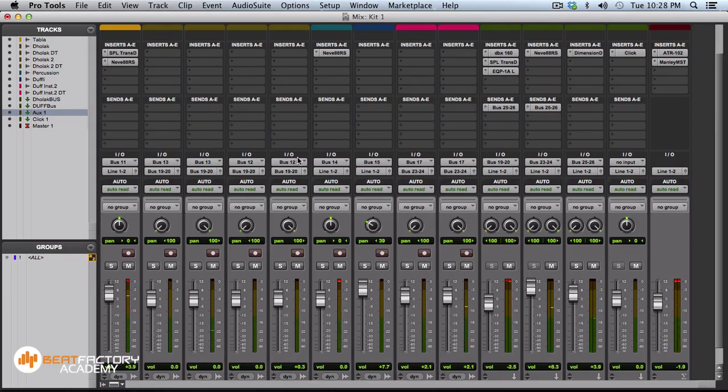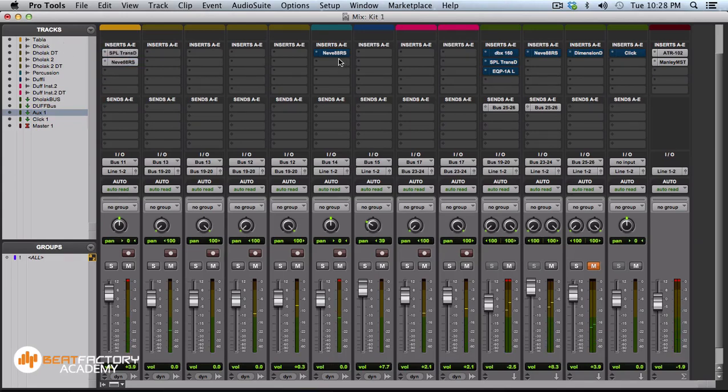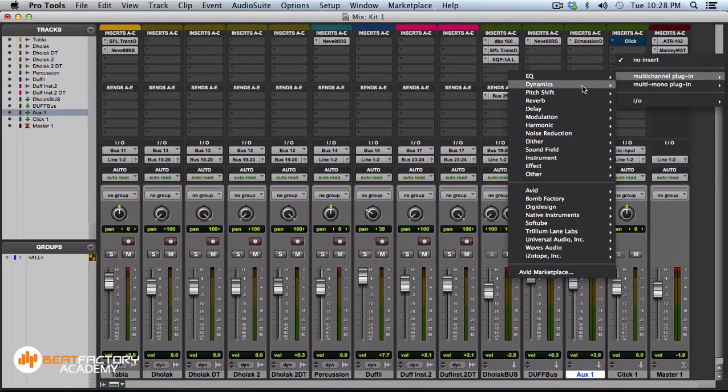I'll show you switching off all the plugins including the mastering plugins so you can hear the original. We started with very basic tracking using a simple sound card — something that could have been tracked at home — then we added these processes and made it more professional sounding: brighter, cleaner, bigger, more punchy.